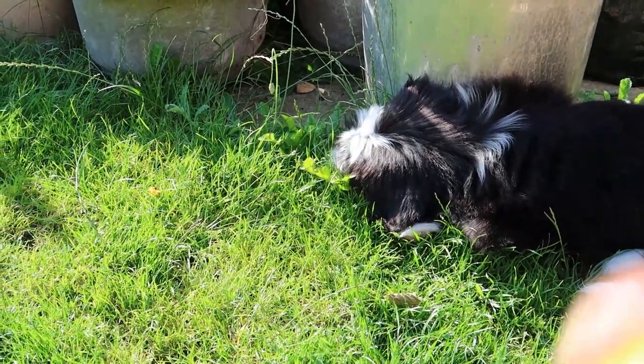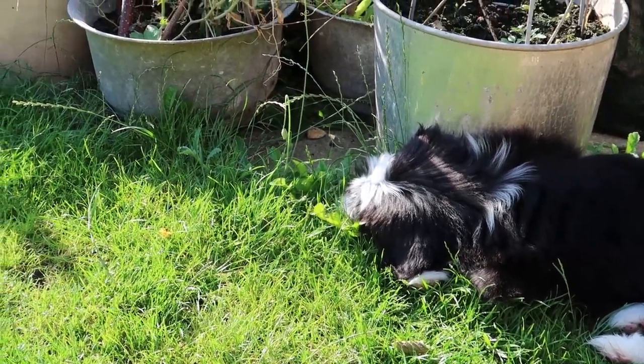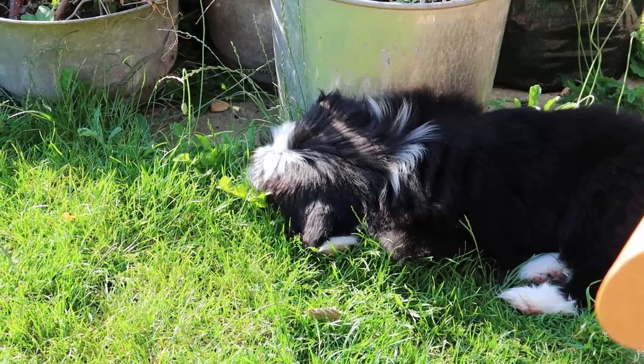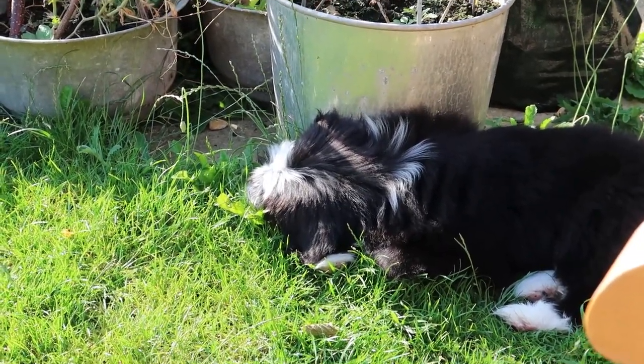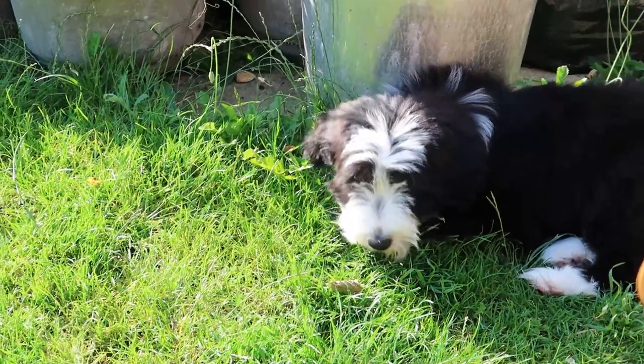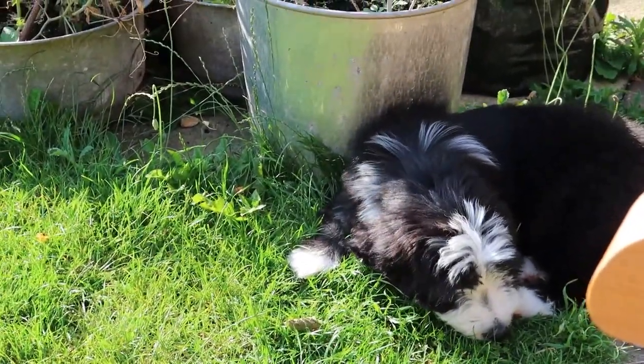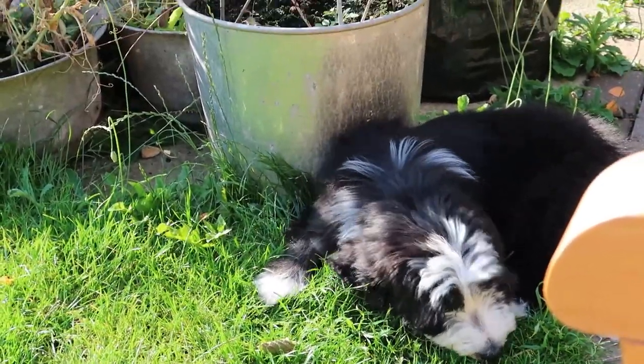The idea with clicker is you build up towards an overall behaviour you want. Sit and flat are quite easy, but now she can do heel work with sits in the right position. She's expected to do those without necessarily a click until she's completed the entire behaviour. But if you ever get an issue, just restart from the beginning and go back to training.